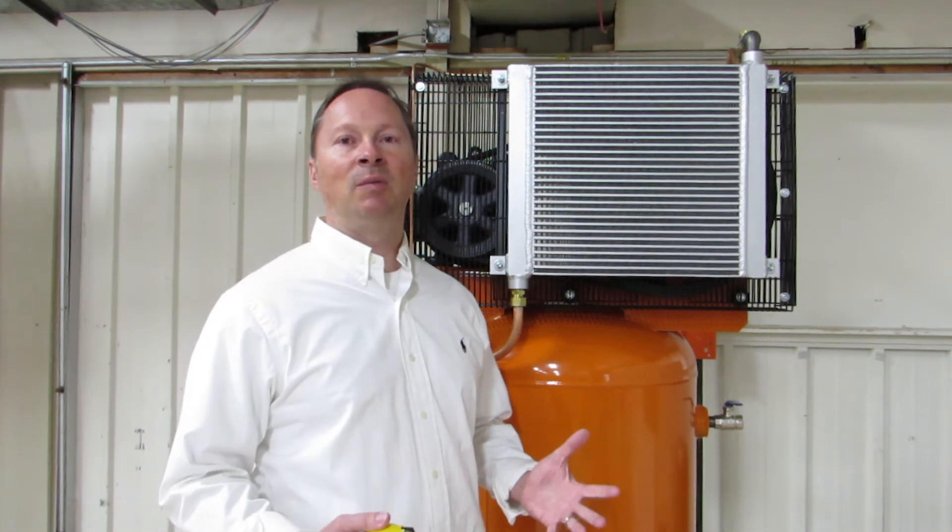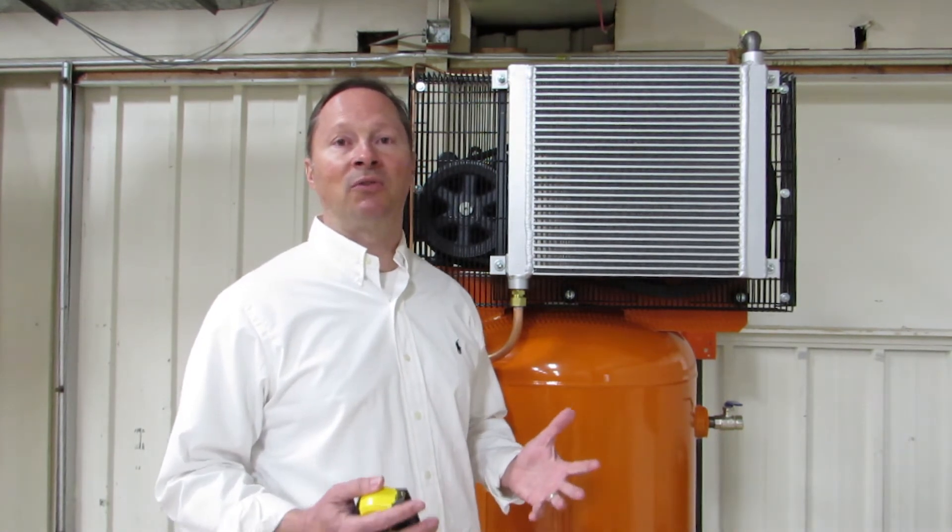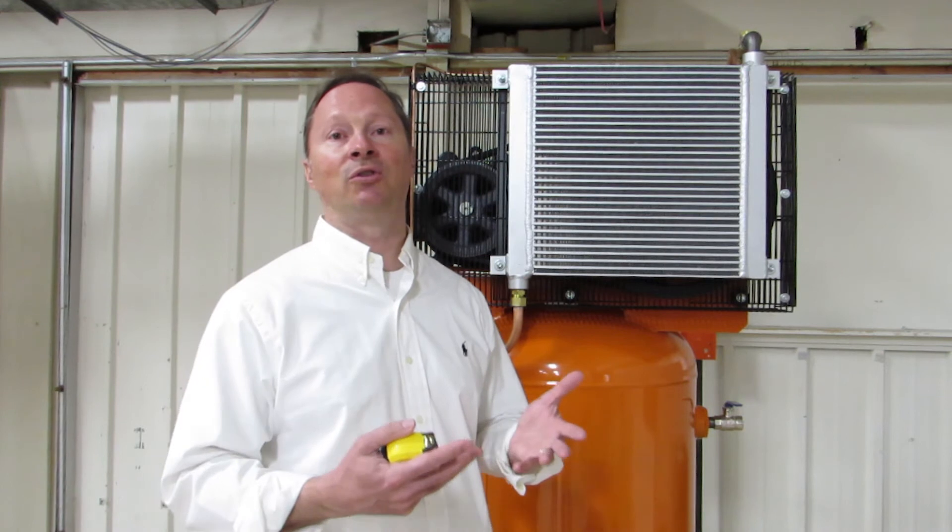Now let's talk about fully packaged compressors. The purpose of a fully packaged compressor is to remove as much water vapor as possible, so that you have the water condensate going down your drain instead of running through your tools and ruining them.